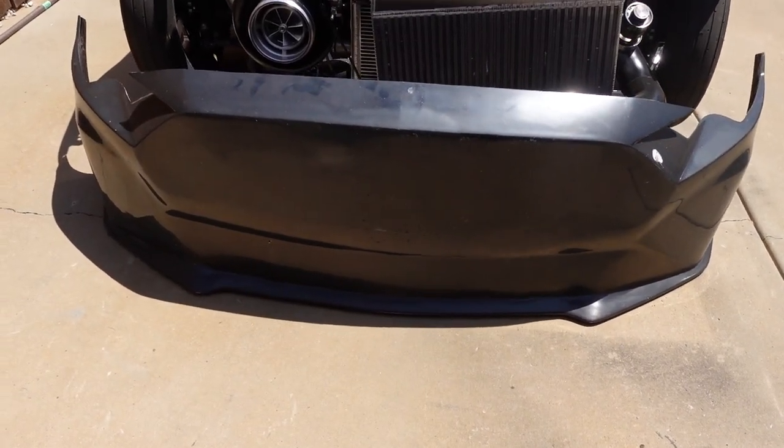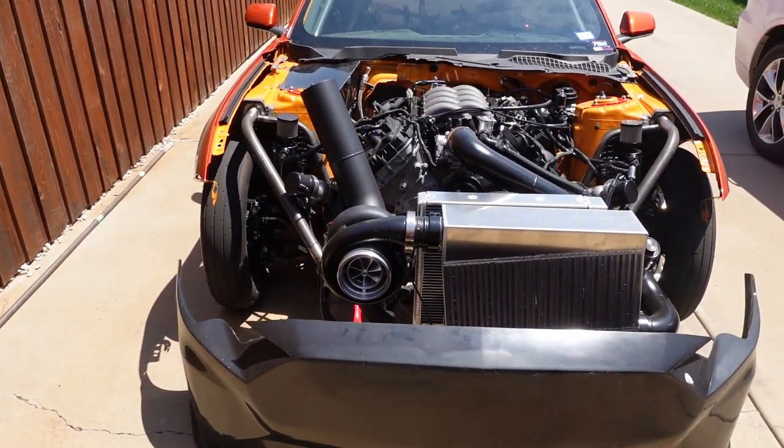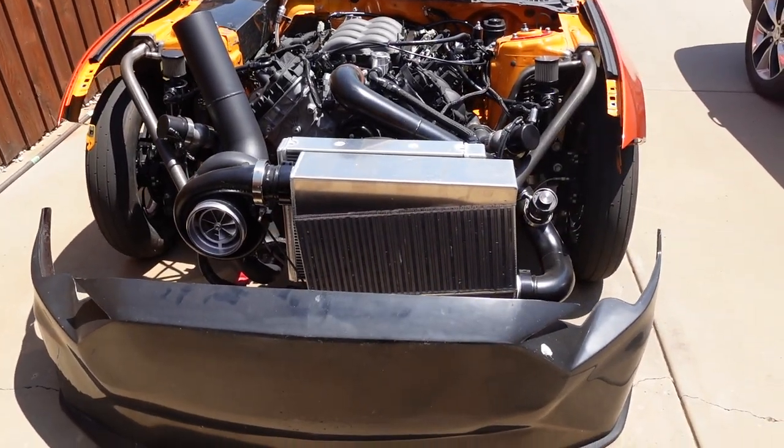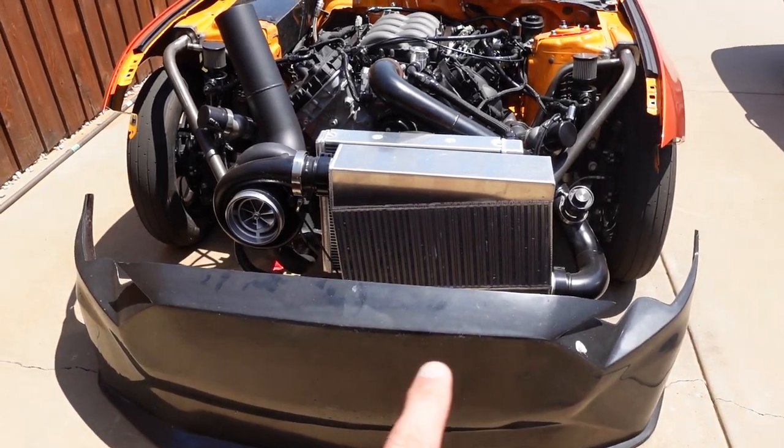What kind of race car is she? Welcome back to the channel. Let's go ahead and mount this front end.